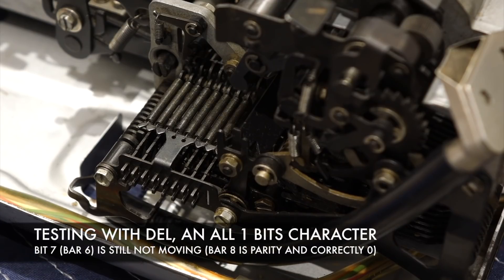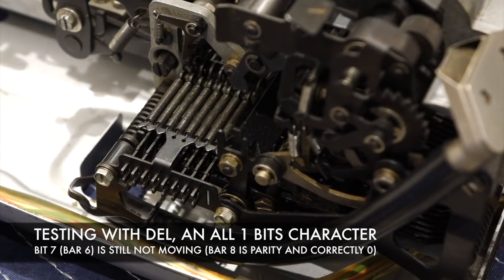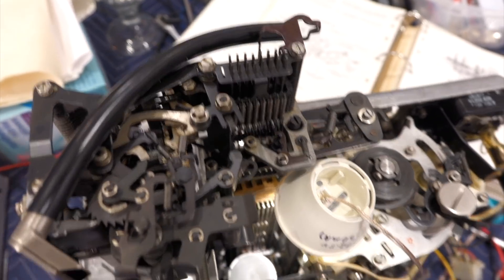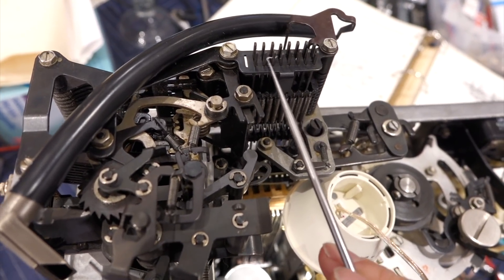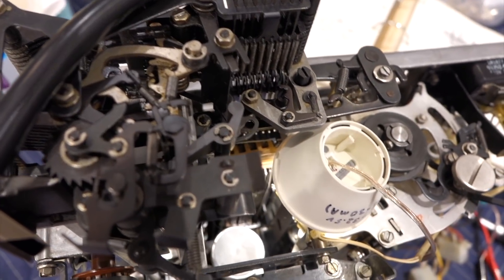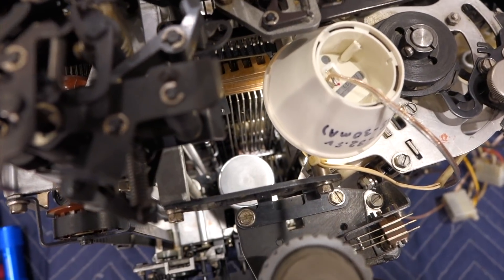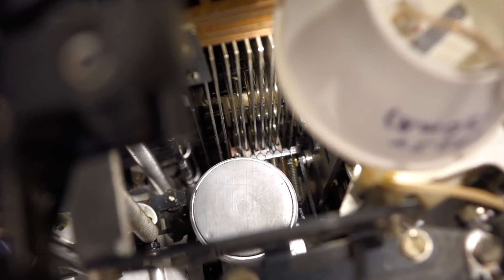What you need is all ones. Six is not moving. So I think I found what the problem is here. We have one of the code bars not moving, and I was trying to figure out what was preventing it from moving. And finally I found it — it's buried down there.